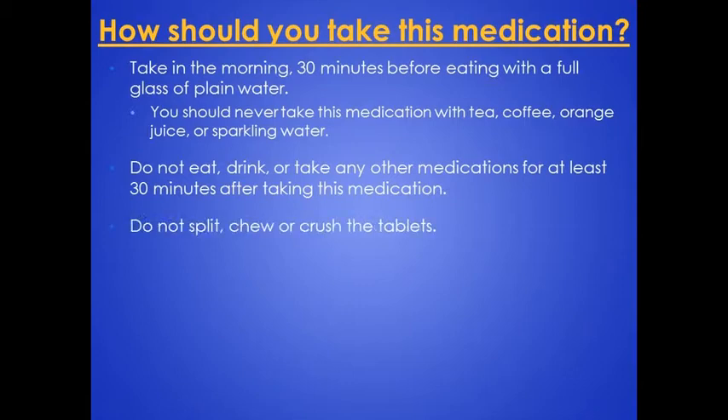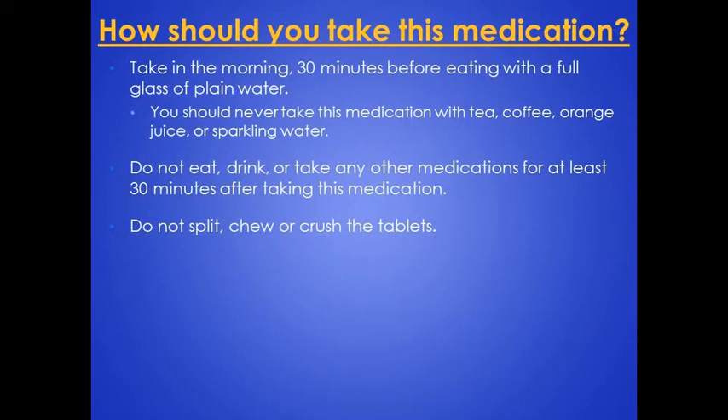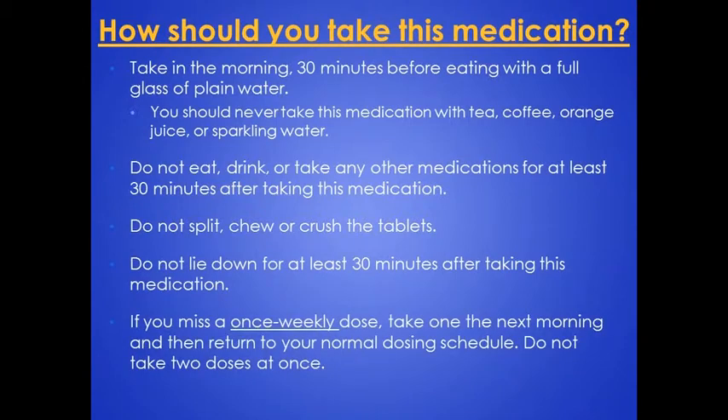Do not split, chew, or crush the tablets. Do not lie down for at least 30 minutes after taking this medication. If you miss a once-weekly dose, take one the next morning and then return to your normal dosing schedule. Do not take two doses at once.